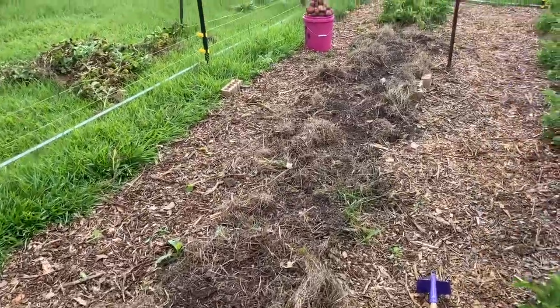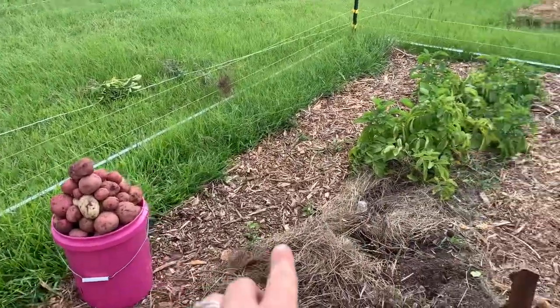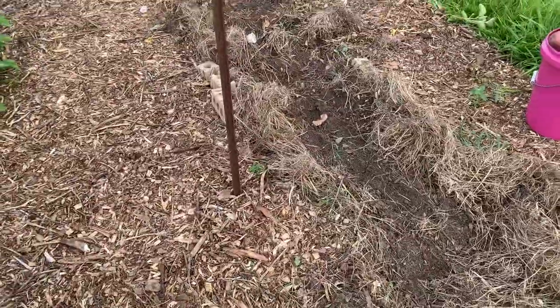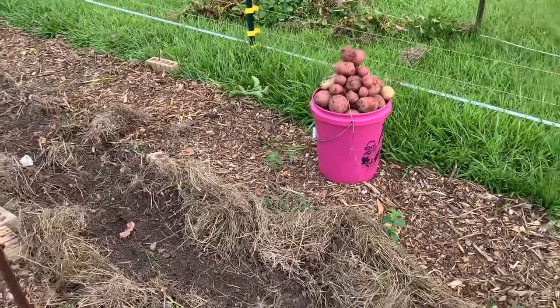All right, so we got most of this row dug up. I realized once we got down here that this was where my Yukons started — you can see we got a couple of those, so we stopped. I was wondering why these were still so green; that explains it, it's a different variety. Just my reds were dying off and looking really diseased. We've got a couple of kids with shirts full of potatoes — overall that's an okay harvest. I didn't really know what to expect. I grew potatoes last year but I've never grown this many. But I have this whole other row, and we have like 50 sweet potato plants in the ground. This definitely won't be enough potatoes for the year, but it's a lot more than I grew last year, so I'm just happy with the progress. I'll know next year to grow probably three times this much, which means we're going to need to expand the garden again.